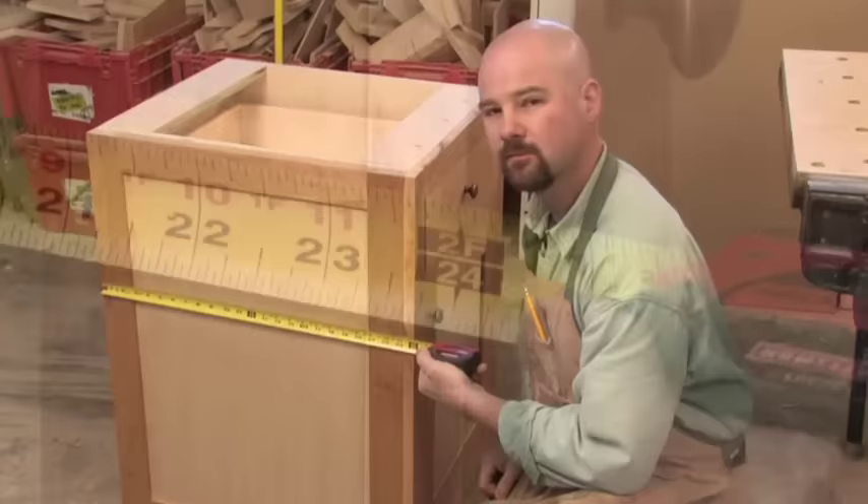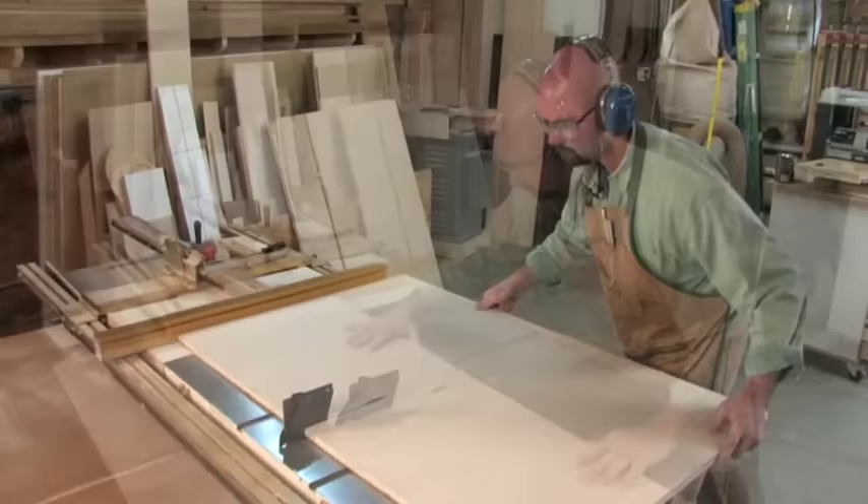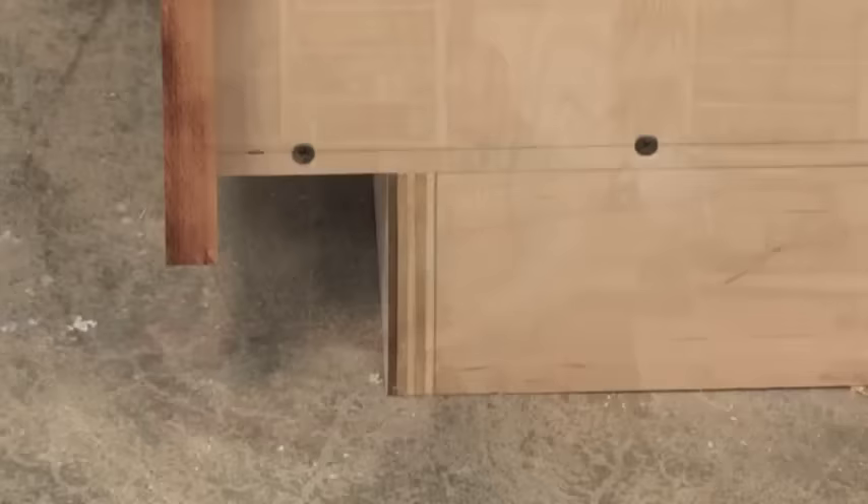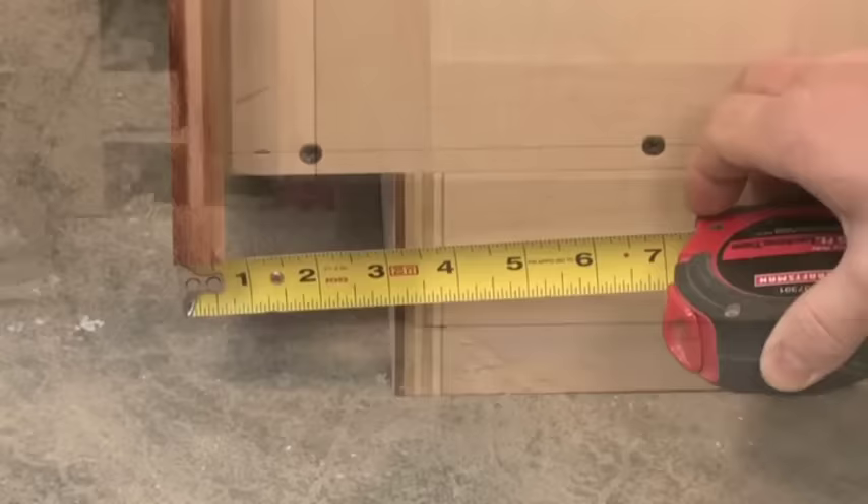The depth of base cabinets is generally around 24 inches. This really has more to do with materials than anything else — when you rip a four-foot wide sheet of plywood in half, you end up with two 24-inch slabs that can be cut into cabinet sides and bottoms. Base cabinets sit on top of toe kicks that are generally 4 inches tall and set in 3 inches from the front, providing enough room to stand without stubbing your toes.